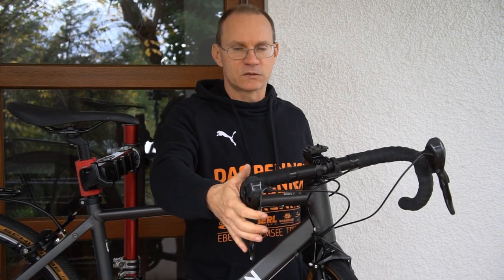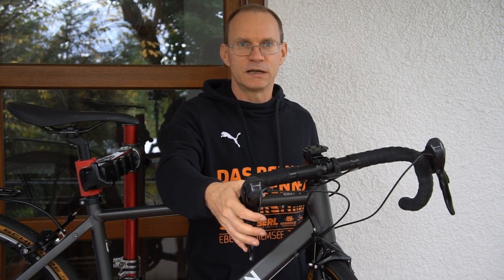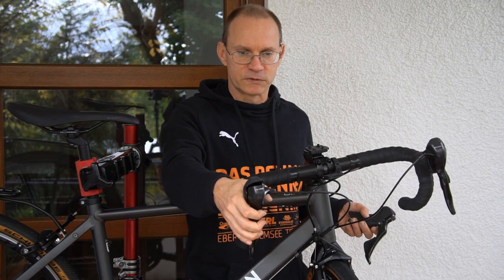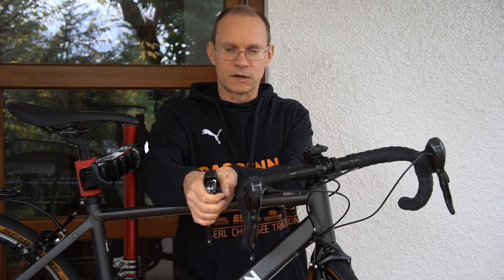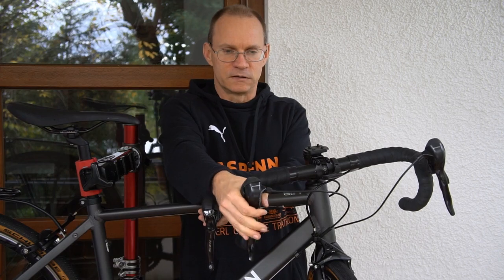I cannot install GRX shifter levers on this bike because I have rim brakes and the GRX groupset is exclusively for hydraulic brakes, so I would like to replace these MicroShift R8 shifter levers with Shimano 105 levers. That way I will get rid of this cable clutter, and I think for my small hands the ergonomics of the Shimano shifter levers is better than the ergonomics of the MicroShift ones.